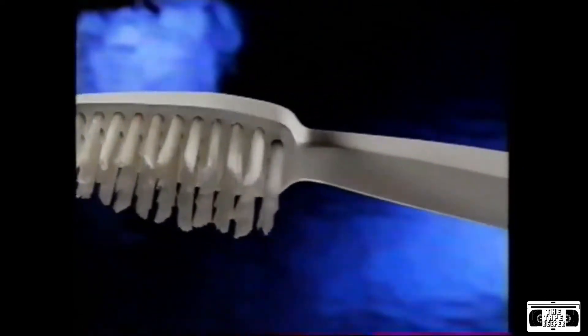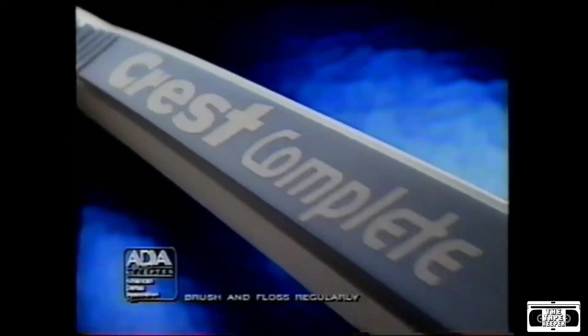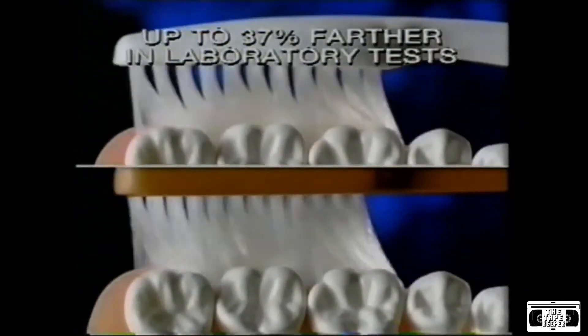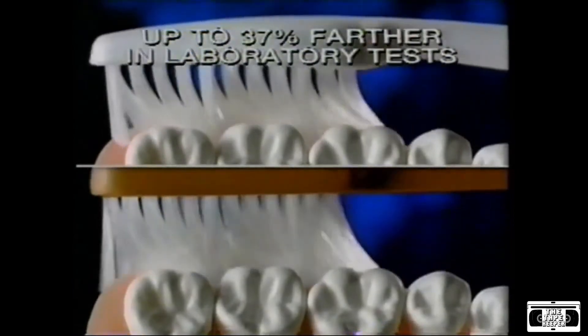Well now there's a new instrument you can use at home. Introducing Crest Complete with one-of-a-kind rippled bristles. Like a dentist's instrument, Crest Complete reaches between teeth up to 37% farther than the leading flat bristle brush.